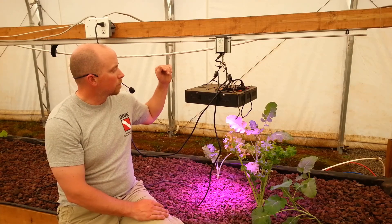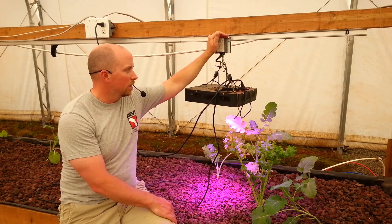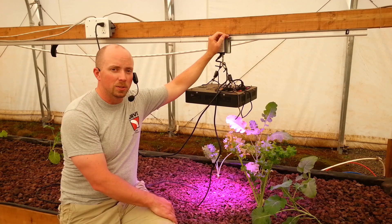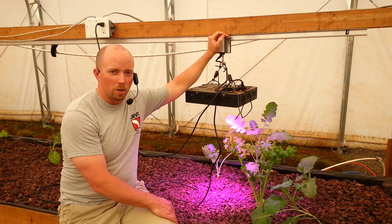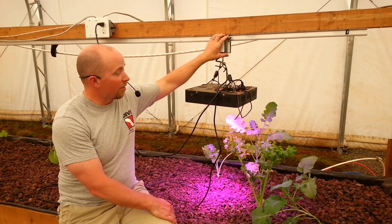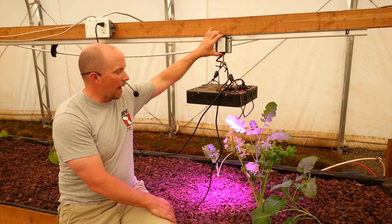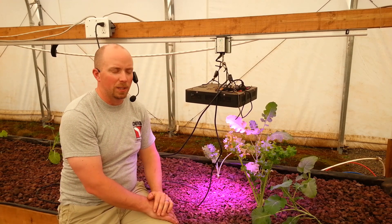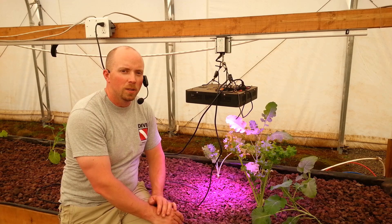Let's go back a bit further in time. Originally when we put these lights in, I made a mistake — and I'm owning that mistake. I was doing calculations for the vegetative state, not for the flowering stage, and that was a big no-no. That's going to cause quite a bit of consternation. We thought we were saving money by getting a light motor so the grow light moves back and forth.